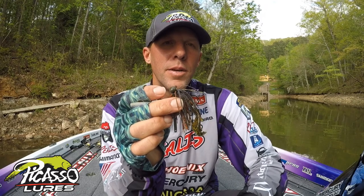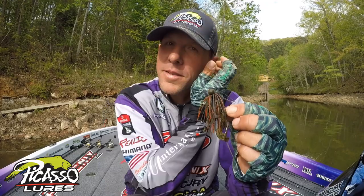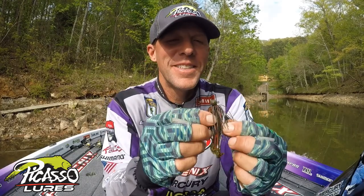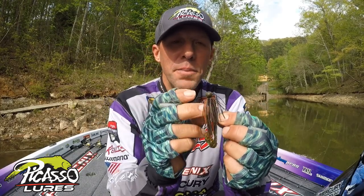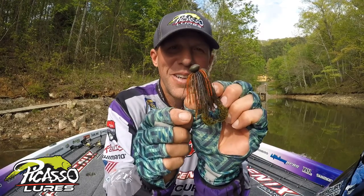Hey guys, this is another jig I wanted to kind of talk about a little bit. I'm not going to talk about a whole bunch, but it's still a secret. This is a Tungsten football head jig by Picasso. It's a 3/8ths ounce — believe it or not, I like how tiny it is.